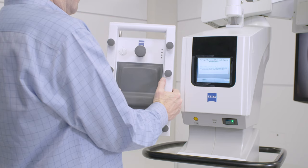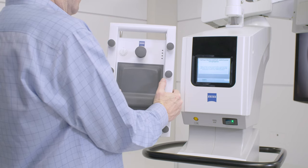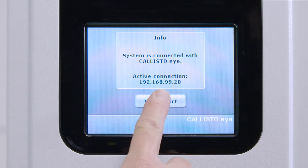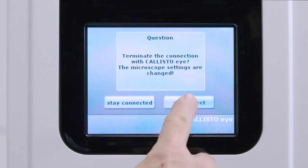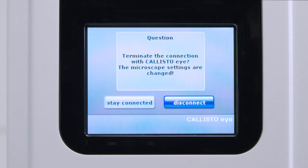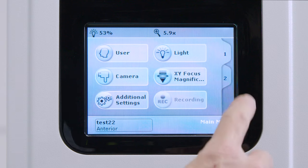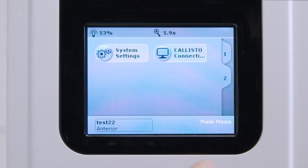Holding the foot control panel in the vertical position, start the pairing process. If you are pairing an Artevo 800 or any system with a Callisto Eye, first press disconnect on the main touch screen and then again to disconnect Callisto Eye. On the Artevo 800 or any OPMI Lumera system with Callisto Eye, you are now on tab 2. If you are on an OPMI Lumera 700 without Callisto Eye, you are now on tab 1 and need to select tab 2 on the right before proceeding.